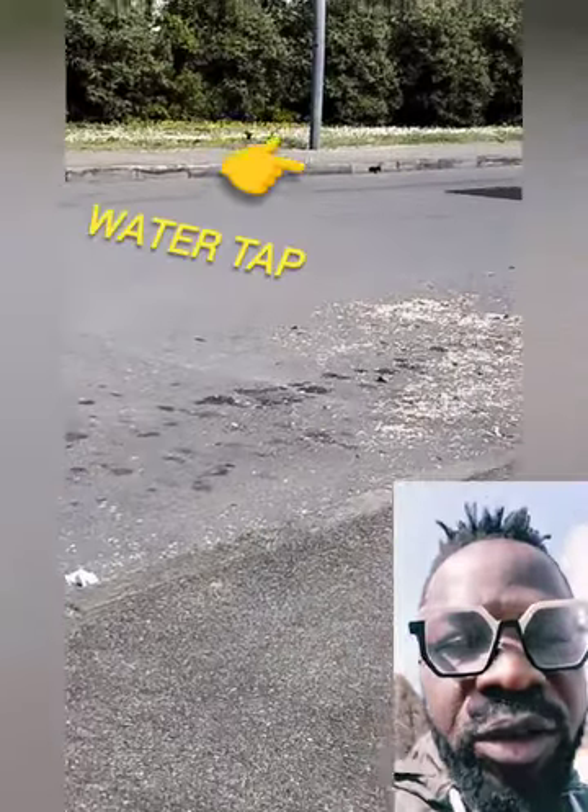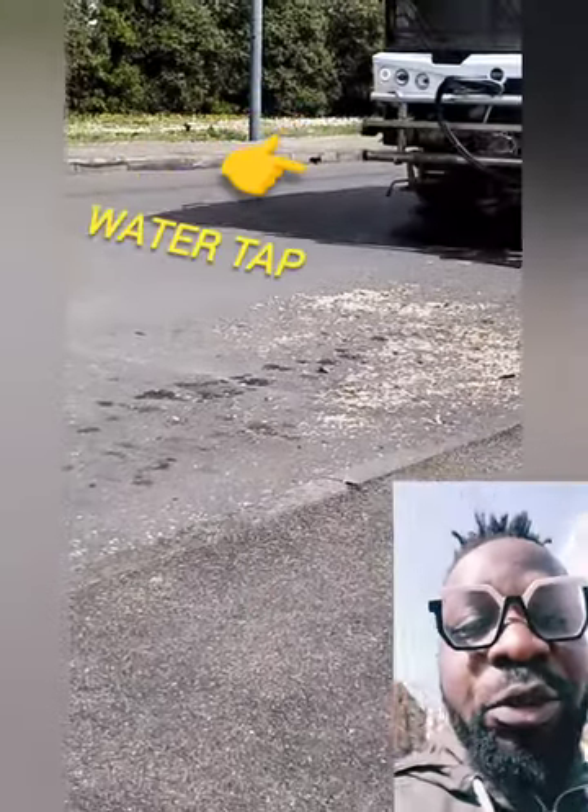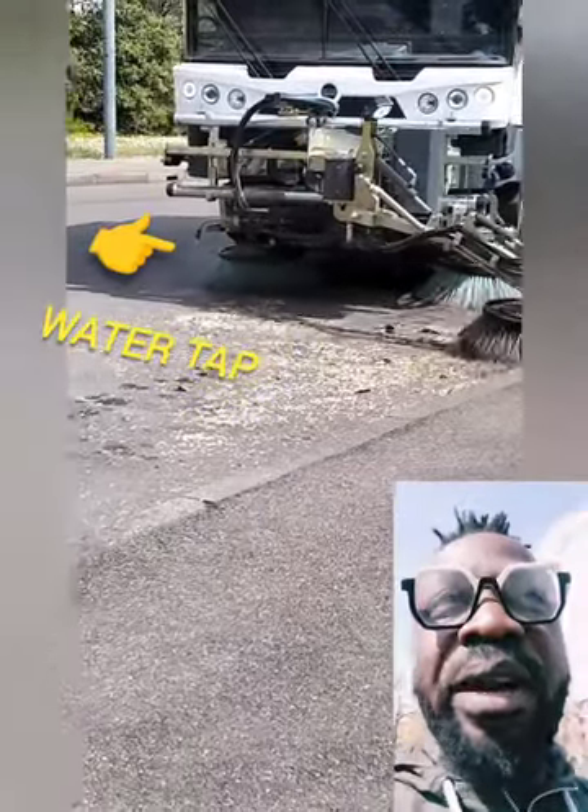Kudos to the Italian government. I mean, two of these giant sweepers can sweep the whole town. So guys, let's go to the roadside and I am going to show you how it works there.